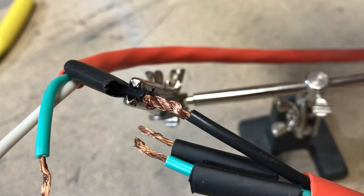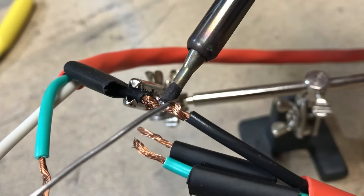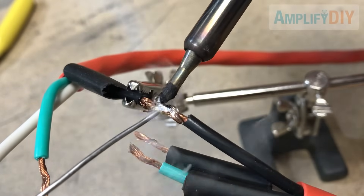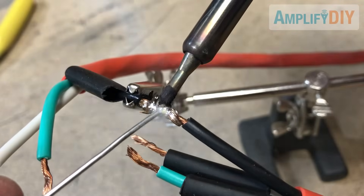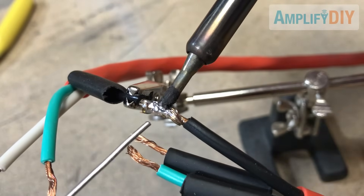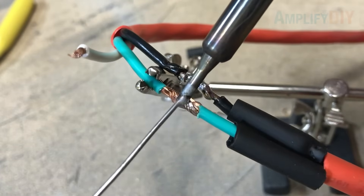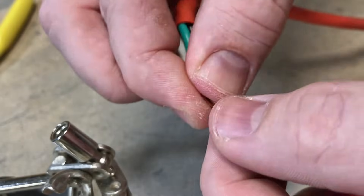Soldering can seem a little daunting but it's really not that hard, especially for a connection like this. Just make sure you get plenty of solder and that it completely saturates both ends of the wire that you're soldering. With the first one finished I can work on the next one — that's two down, one more to go.